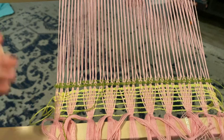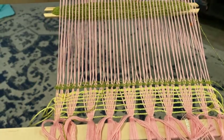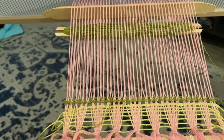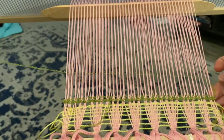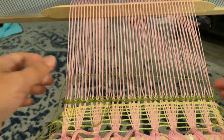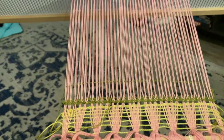Now I can go ahead and pass my little shuttle through. I'll pick this up so you can see a little bit better what I'm doing. Pass my little shuttle through, go ahead and pull that in and pull that up.